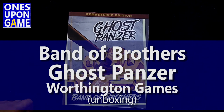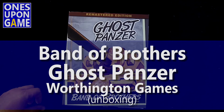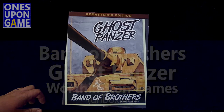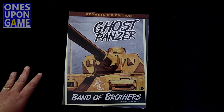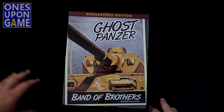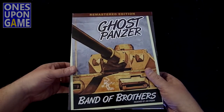Hey, this is Kevin Kitchens with Lones Upon a Game, and today we're going to look at the newly released remastered edition of Ghost Panzer, part of the Band of Brothers series by Jim Crone. They just started shipping these last week, and the first wave arrived today. Already done a video on Screaming Eagles, and one on the Kickstarter complete unboxing. Now we're going through the individual games, so let's take a look at what comes inside this one.